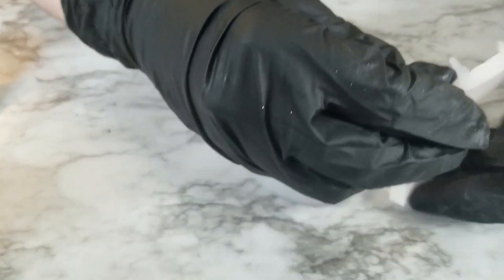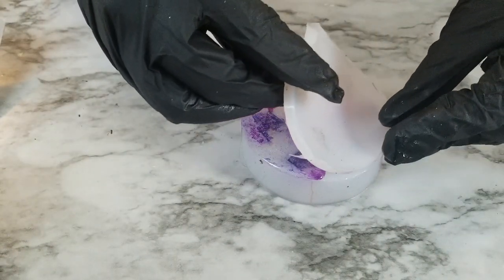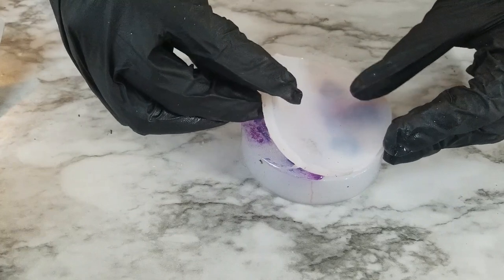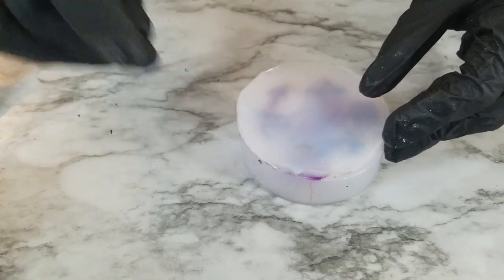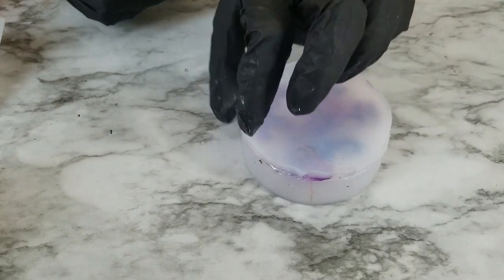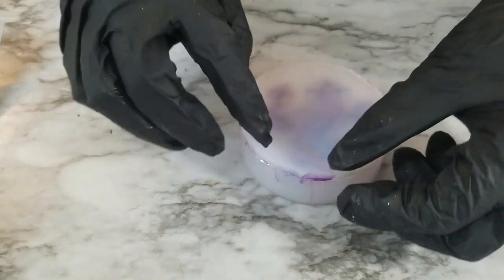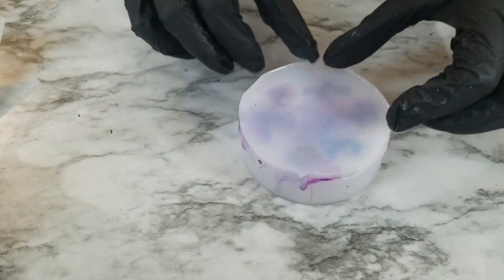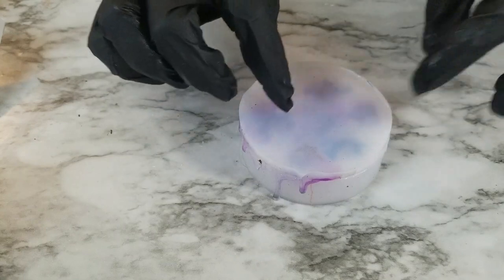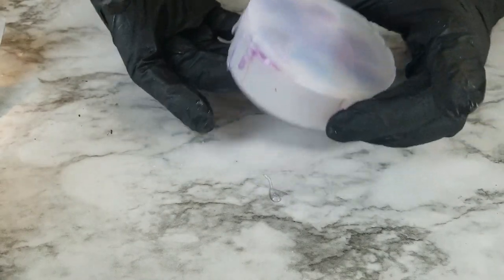Now we're going to put the cap on. You want to make sure you line up your little registration keys on the edges. When you're putting this on, you kind of want to roll it on so you don't trap air in the middle or on top of any dice. If you get it on and it's a little bit misaligned, you can kind of slide it a little — try not to do that too much, but just a little is not going to hurt it. Then I like to gently push down the edges just to make sure it's secure and on like it's supposed to be.